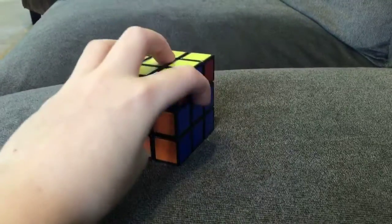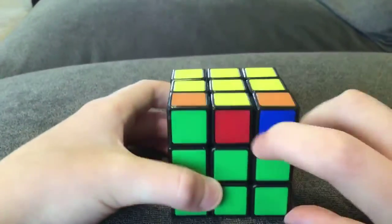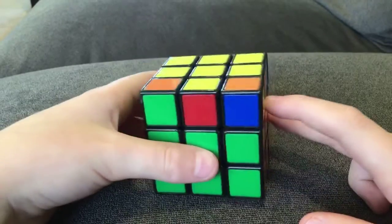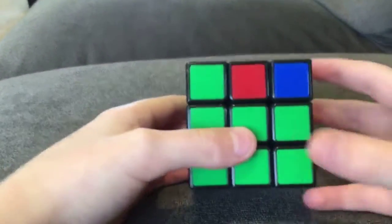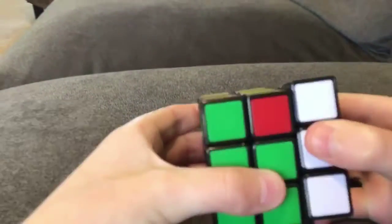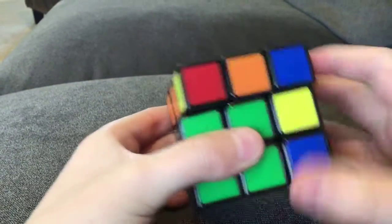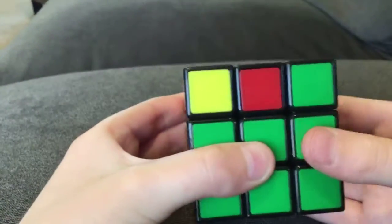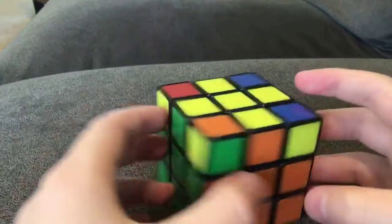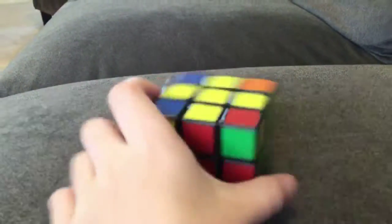So now I have it on there. Do you do that move again with the one from before? I'm going to try the one from before: up, left, down, left, up, left, left, down, left. Okay yeah, that was right. And then that should get all of them lined up on all the sides.